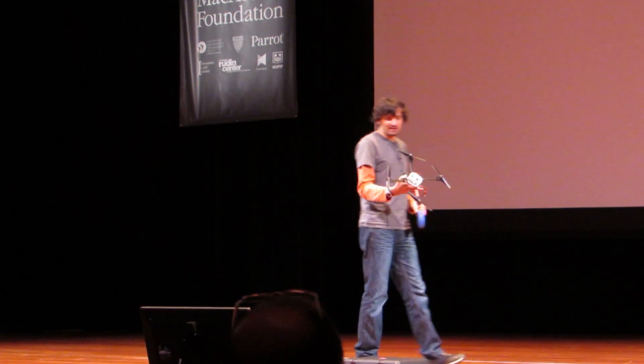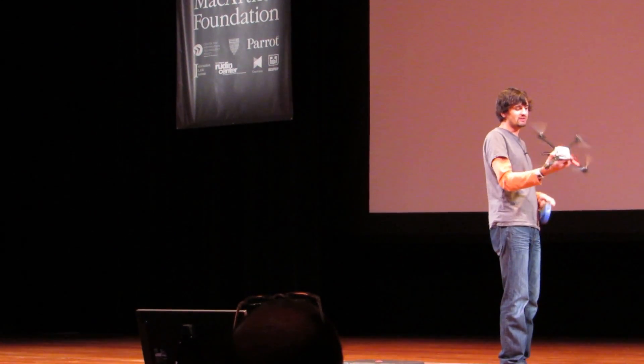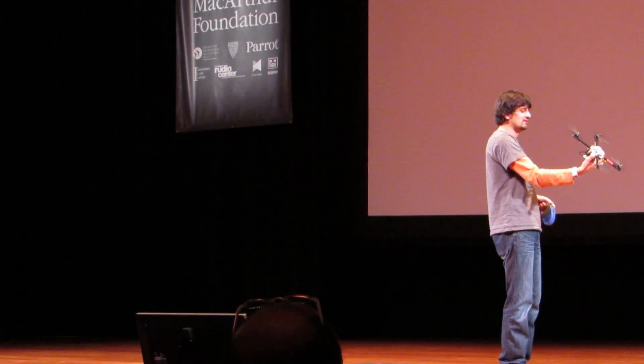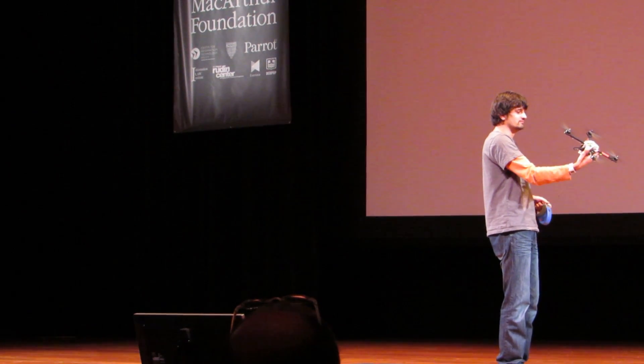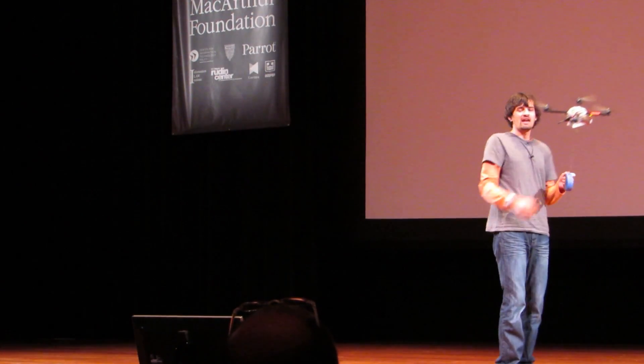The way this works is it's completely self-contained. I just turn it on, I point it in the direction that I want to watch it. Demo effect, right? And then it flies.